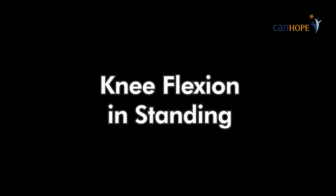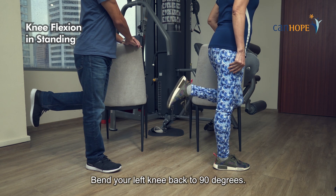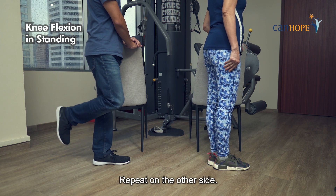Knee flexion in standing. Stand holding a chair. Bend your left knee back to 90 degrees. Repeat on the other side.